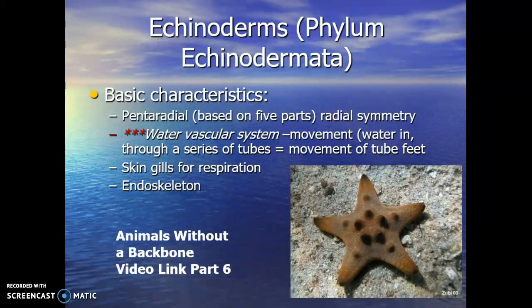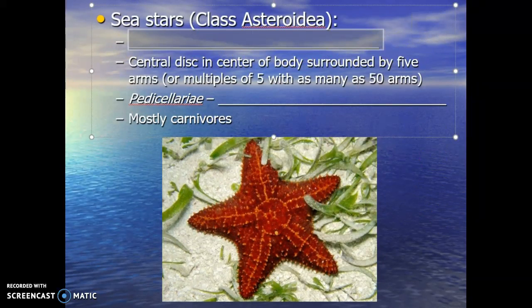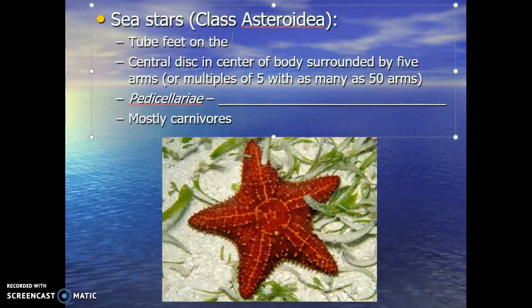This group is big — there's a lot in it. So what I want to do is break it down into the main classes, and these are all marine animals, so we can expect to see all of these in a marine environment. Our first class is class Asteroidea. These are the sea stars. A big defining feature is that they have tube feet on the bottom of their body, or what we call the oral side of the body.